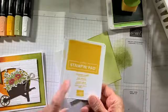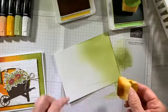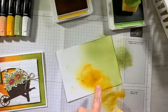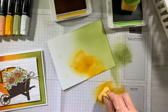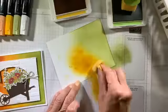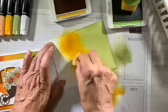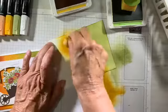My next color is crushed curry. Same thing — I've created my little sponge wedge just for crushed curry. I'm coming off the edge. Now here's what I'm talking about: you can see that big splotch of crushed curry because I got distracted with inky fingers. No big deal — let's see if I can fix that. I'm going to come in from the edge in circular motion. If you're heavy-handed, you don't need to rub as much; if you're light-handed, a little bit more layering goes a long way. Still not perfect right away, but you have to work at it — you will be rewarded with some really cool paper.